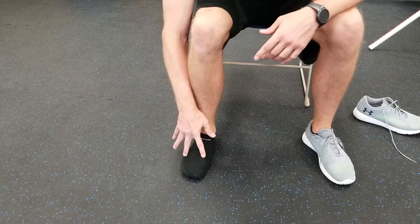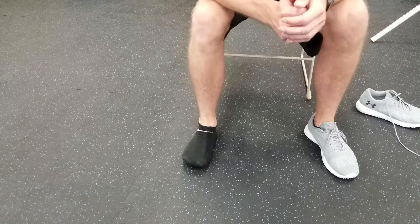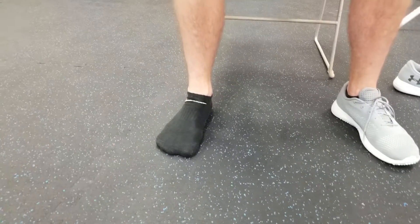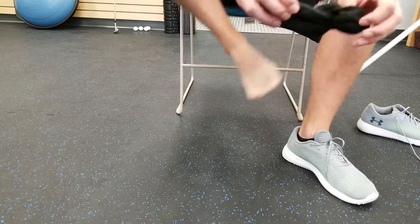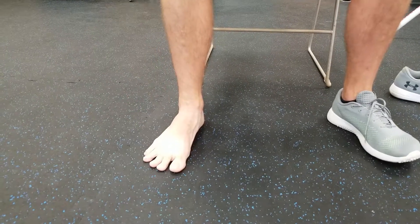After I get each point down on the ground, I raise my toes up and try to spread them apart. I've worked on this a lot — my dexterity is pretty good — and really the goal is to spread your toes apart and lay them back down.